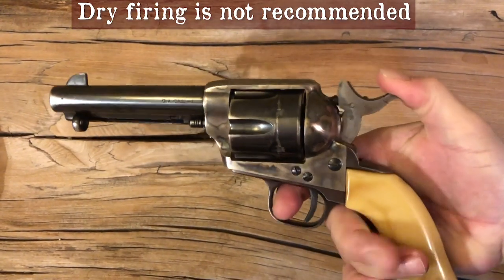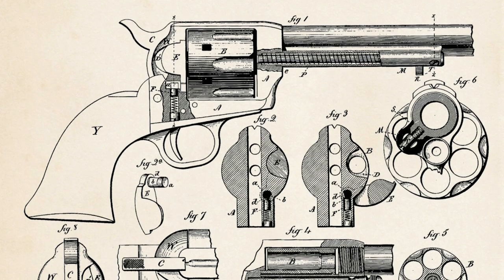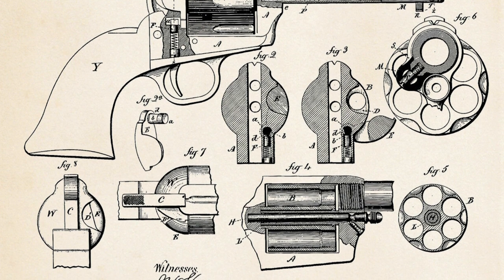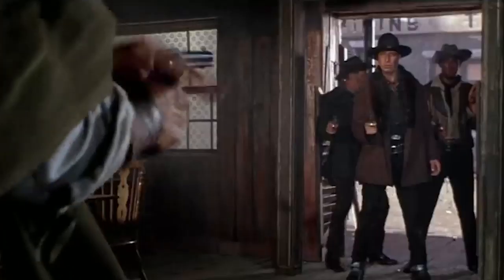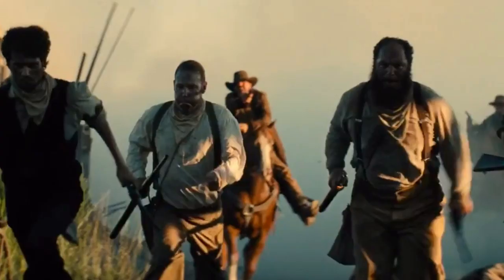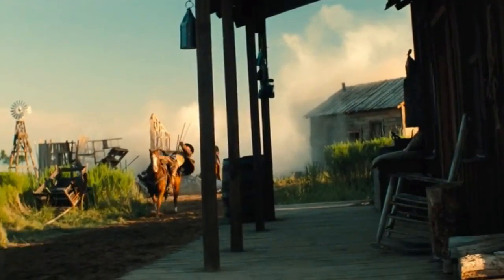How does it work? Well, unlike double action revolvers, you have to draw back the hammer to fire it. Through a system of mechanics, that action rotates the cylinder, which aligns a live cartridge into the firing position. Fanning the gun by holding down the trigger and repeatedly slamming the hammer back was a way to make it shoot really fast, but could break the mechanism. It's also not nearly as accurate as Hollywood would have us believe.